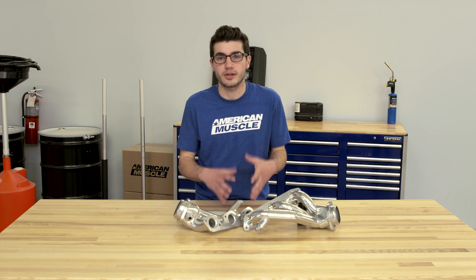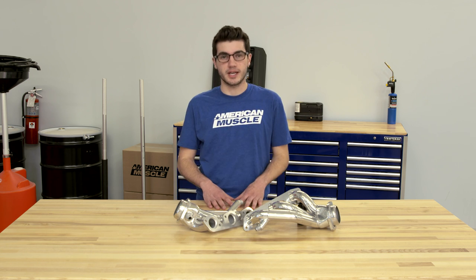Another plus for getting these BBK Shorty Headers is that you won't have to worry about getting a tune because they don't affect your catalytic converters, so you don't see your check engine light.